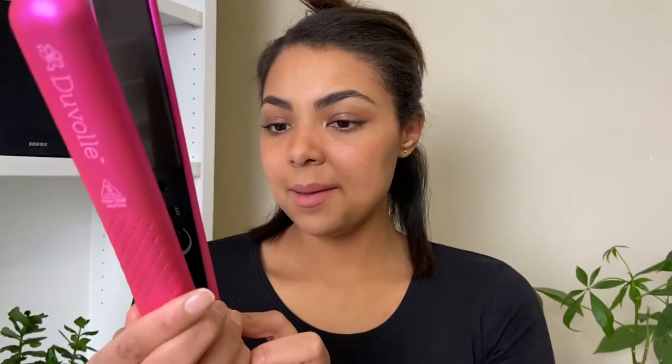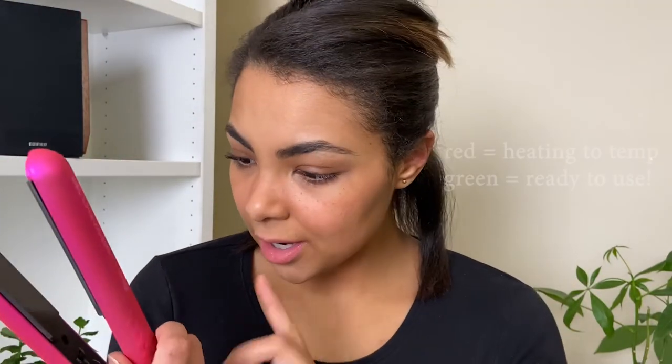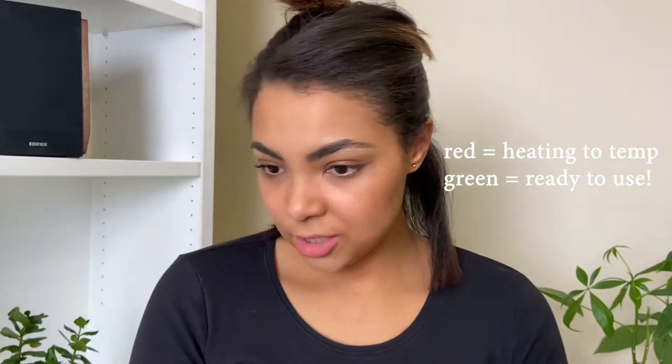Now I'm going to section my hair — pretty small but not too small, medium sections. I'll clip away whatever I'm not using with one of my croc clips. I'm going to start in the back section. My flat iron should be warm by now — it has a little green light on the side, so maybe that means it's ready. I probably should read the instructions!